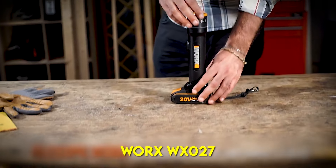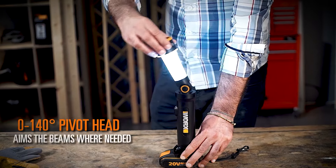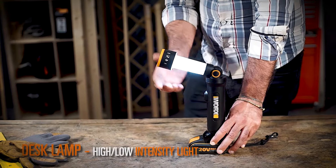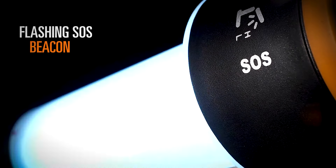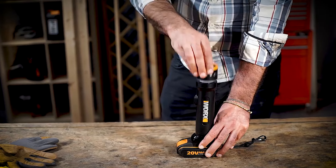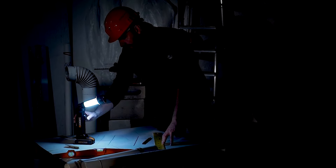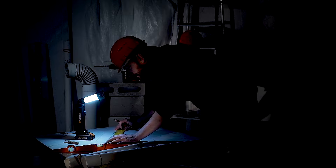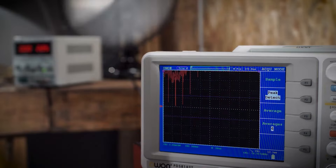The WORX WX027 20V multifunction LED light has a telescoping design for compact storage and the ability to adapt to multiple working conditions. Four functions in one light: flashlight, 360-degree lantern, desk lamp with high and low settings, and an emergency light. Toggle through functions by pressing the switch. The zero to 140-degree pivoting head aims the beam where needed, and the telescopic design allows for adjustable output and compact storage.